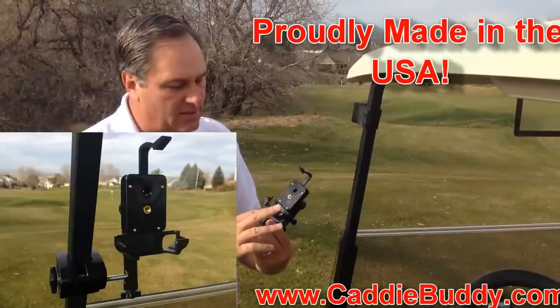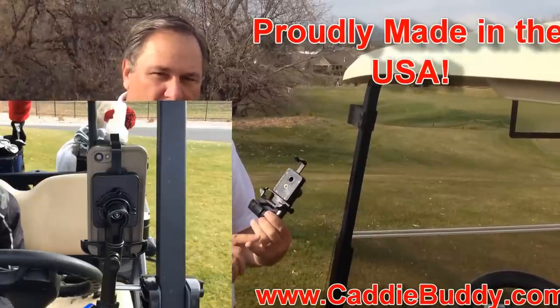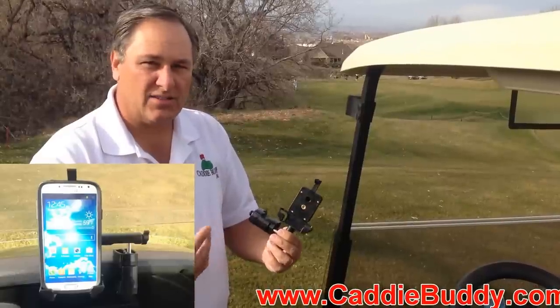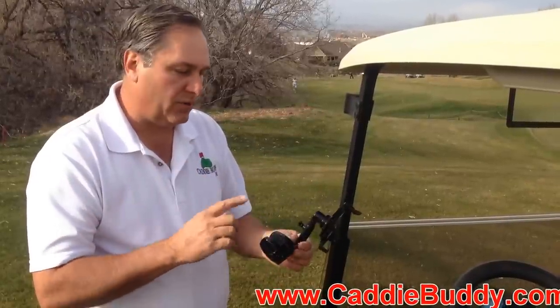This is a really cool product. This is for your iPhone — it fits the iPhone 1, 2, 3, 4, and 5. It'll also fit Samsung Galaxy and any of that kind of stuff. So it's a golf cart mount for your iPhone.